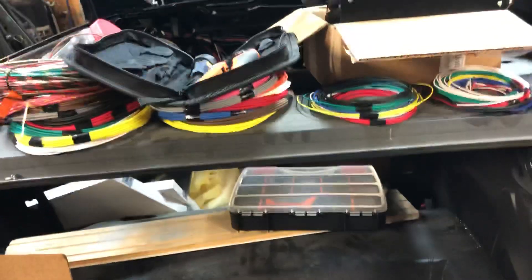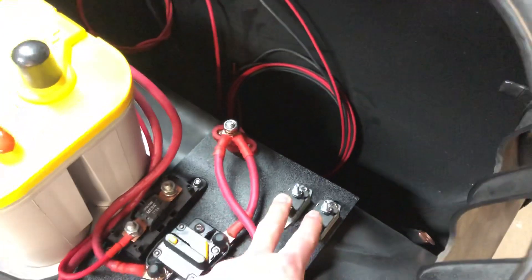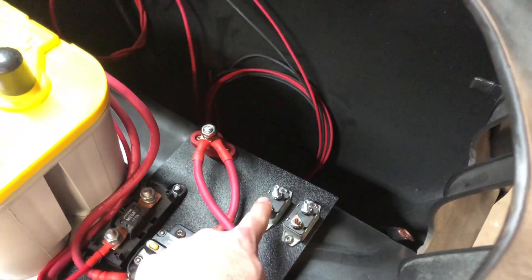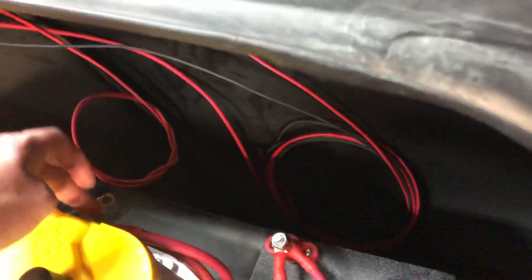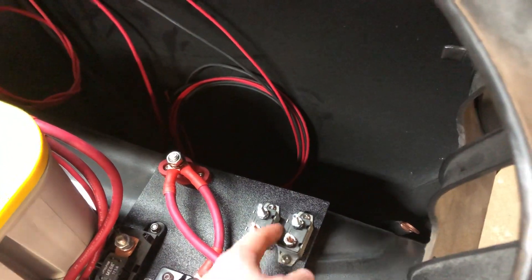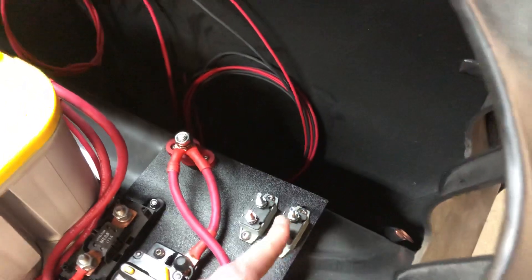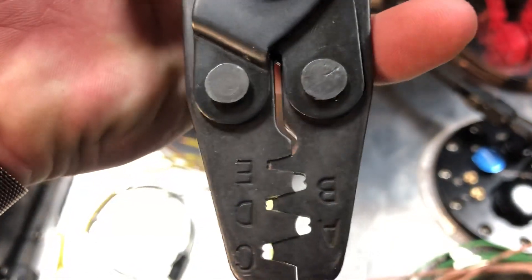The Holley stuff wants to run direct to battery, so I have one feed for the Hyper Spark and one for the Sniper EFI. I'm going to run them one-to-one and then branch them off separately to the battery so they each have their own circuit. These are 40-amp auto-resetting breakers that I got installed so they stay separate. I also started doing my relays — these are open-barrel style terminals that use a specific style crimp.